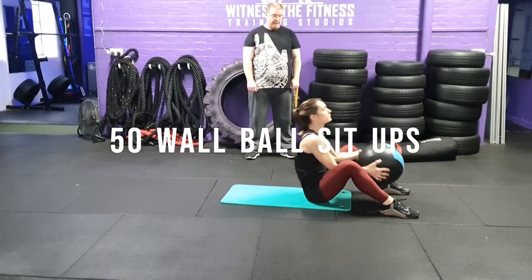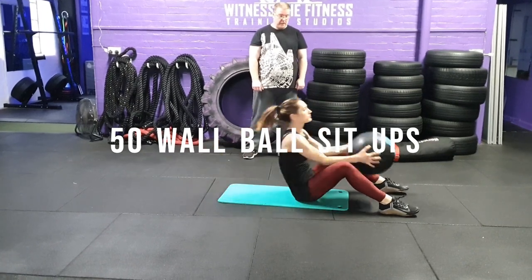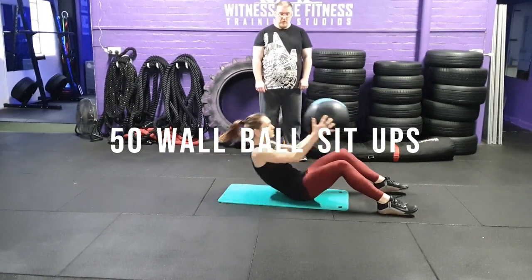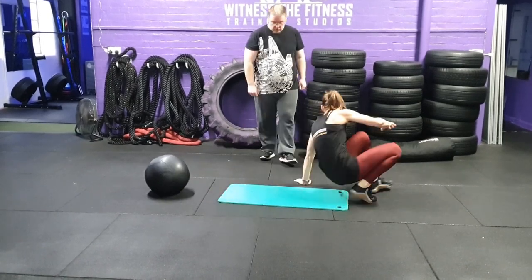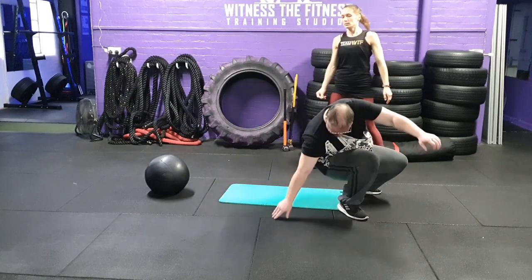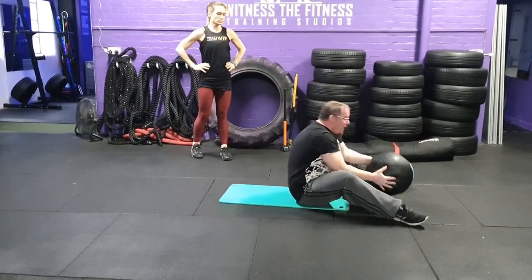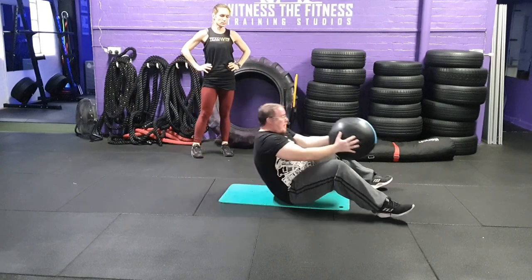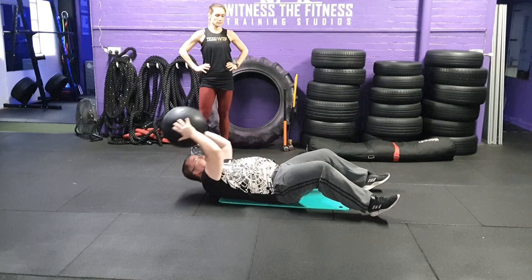Exercise 5: 50 wall ball sit-ups. You and your partner must complete 50 wall ball sit-ups. Partner 1 starts on their back with the ball overhead. They must sit up fully and tap the ball down between their feet for one rep to count. When switching over, the ball must be in the overhead position. You and your partner can switch as many times as desired.